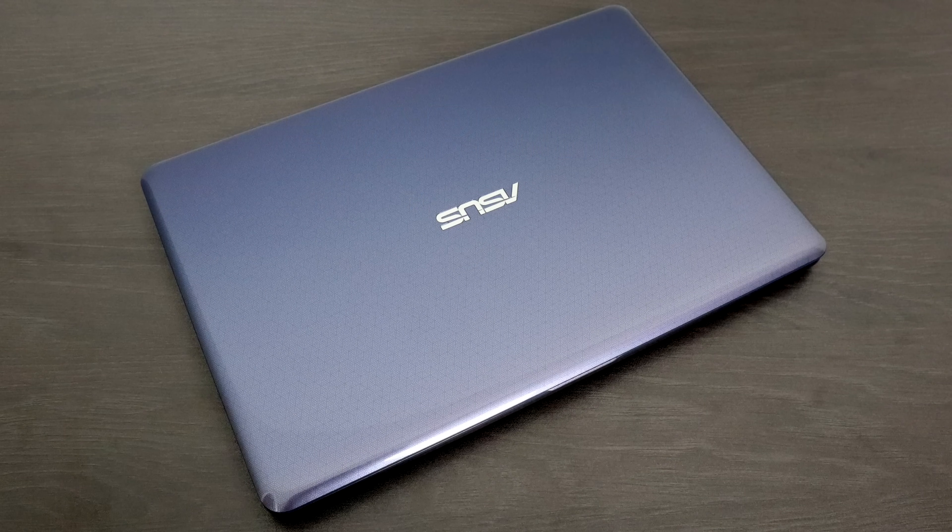What's going on guys? ZTA Prime back here again. Recently I've done a couple videos on turning a desktop into an awesome little emulation PC using an operating system called Batocera.